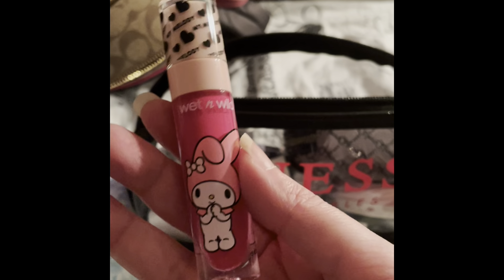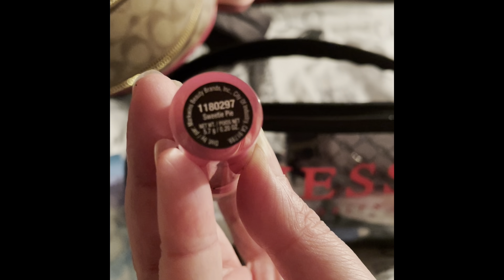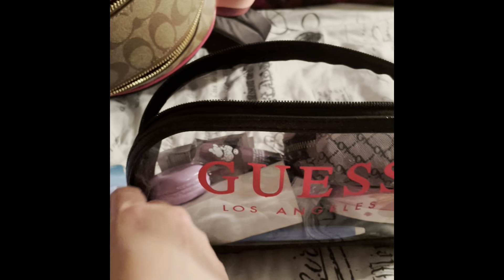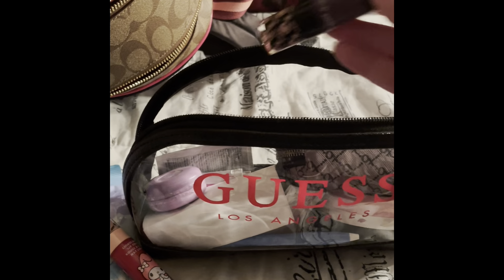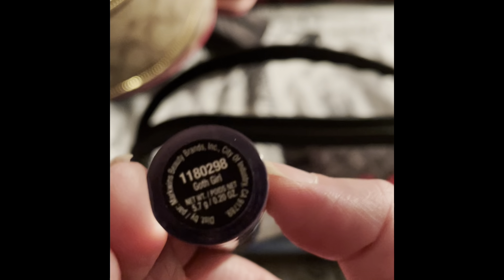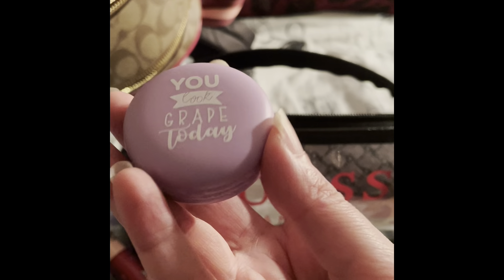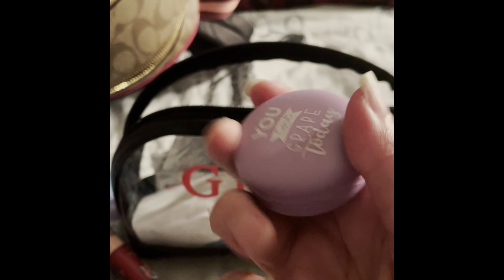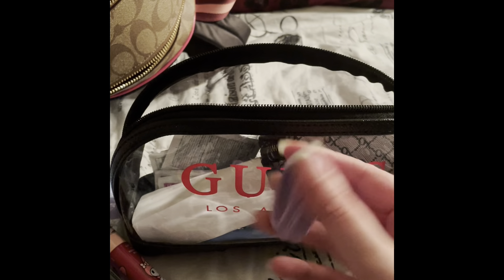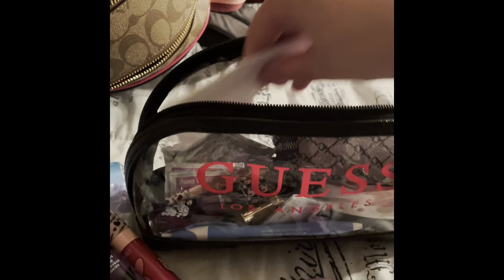I have a NYX soft matte metallic lip cream — I think I got it in my Walmart box. I have a Wet and Wild Hello Kitty one, I think this one says 'Sweetie Pie' or 'My Melody,' and it's super pigmented so I usually use a chapstick to tone it down. I have different versions in different colors — this one is 'Goth Girl.' I also got this from the dollar store, it says 'You Look Great Today,' it's a macaroon lip balm and it smells really divine.